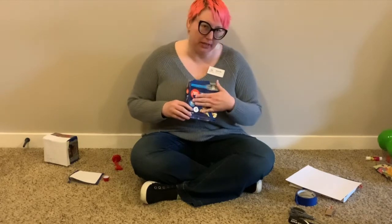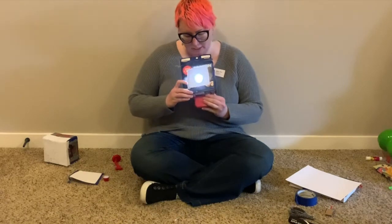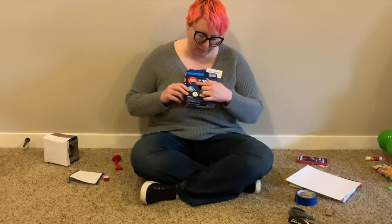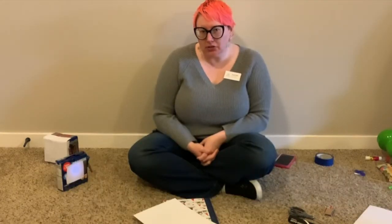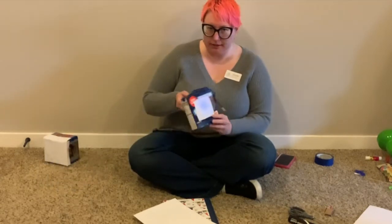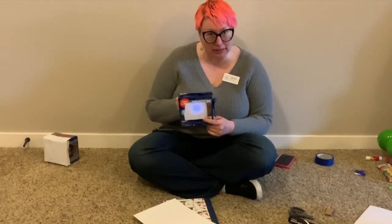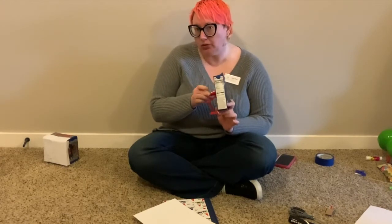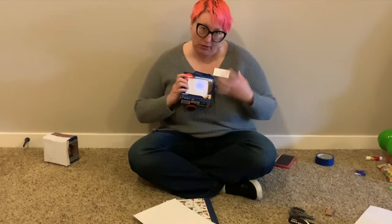You don't want the hole too big because we don't want a lot of extra light going through. If you use the light from a cell phone, you want it just big enough for the light to shine through. My hole was a little big so I taped it up. The goal for today's project is to create a constellation on your box and then have a light source — either inside the box like an LED or flashlight, or on the outside through the hole — so that you can project light through your constellation.